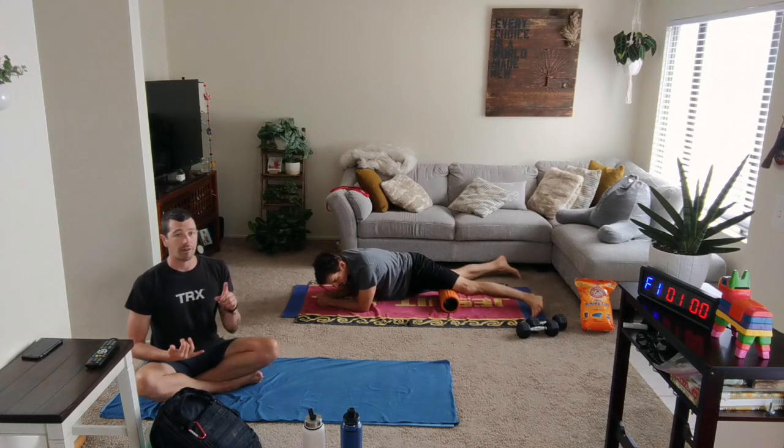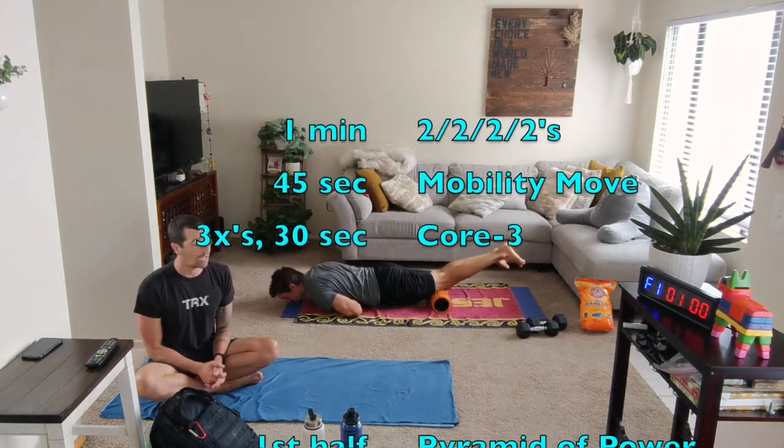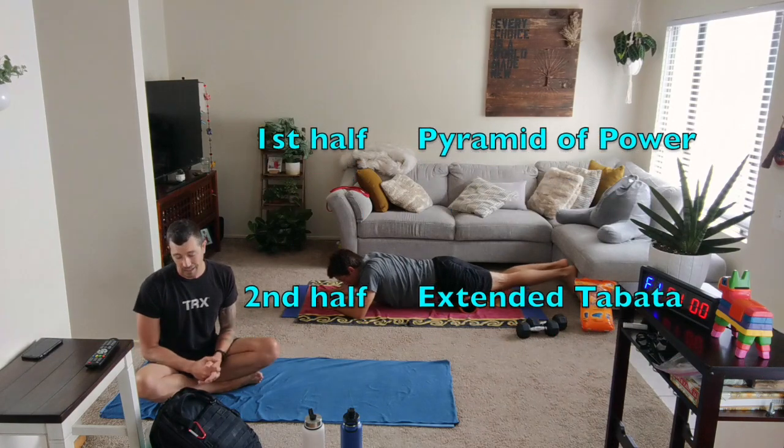We're in our new programming where we have our pyramid of power going on. We have our new 2-2-2s. We also have that extended Tabata at the back end of things.